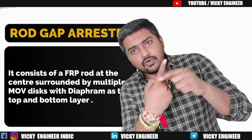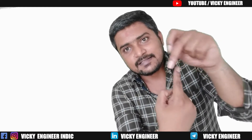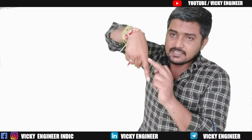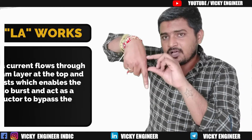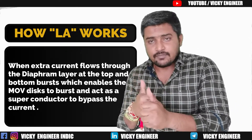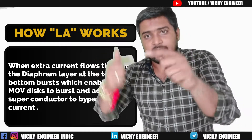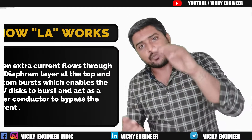To understand how the lightning arrestor works internally: suppose there is an FRP stick and around it the MOV disks are surrounded. At the bottom there will be a layer of diaphragm, and at the top there will also be a layer of diaphragm. When an extra amount of current with extra electrons and extra voltage difference enters, the diaphragm blasts. When the diaphragm blasts, the MOV disks — which consist of silicon carbide — burst and get connected to the ground source. That is how it works.